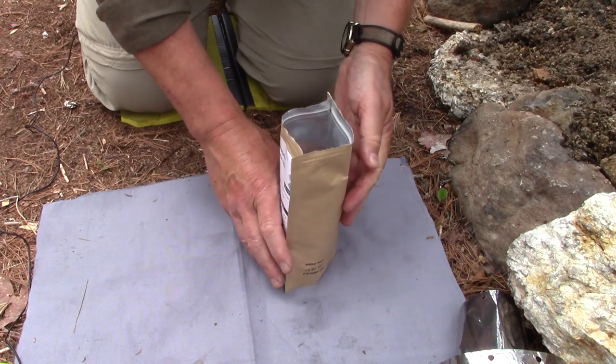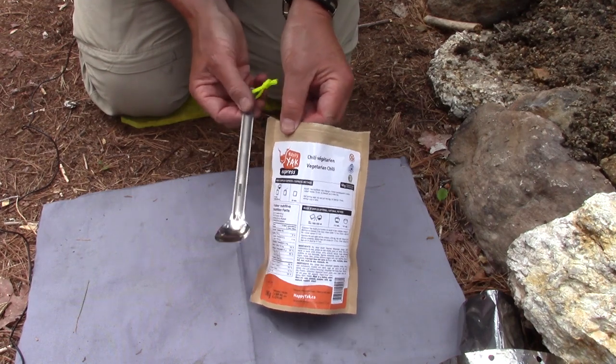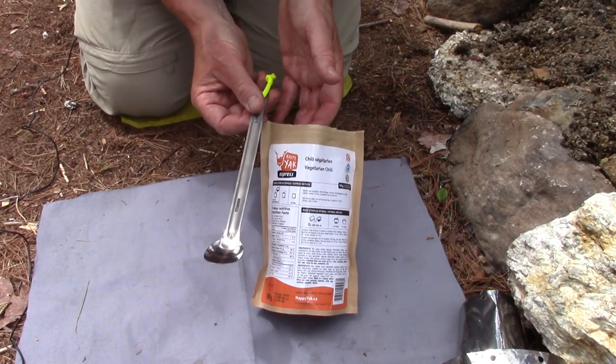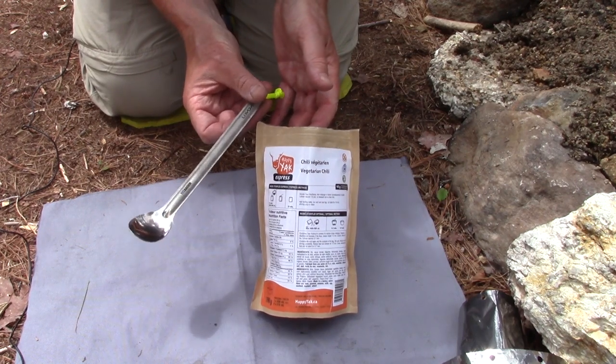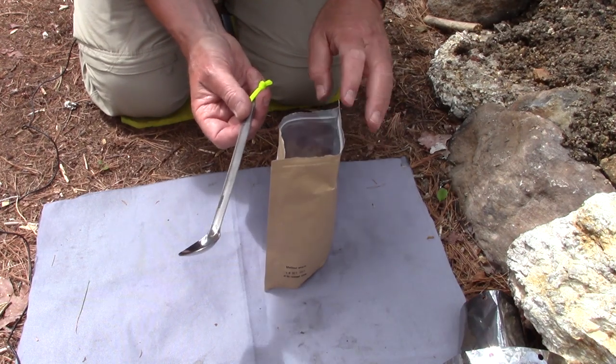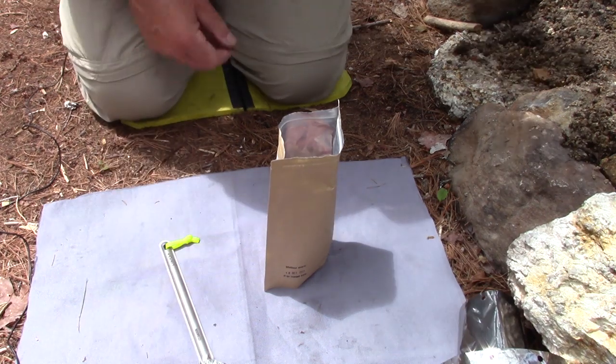I'm hoping I can get this all mixed in. When you're cooking right in the bag — and I'm sure most people know this — you're going to need a long-handled spoon. I picked up a titanium spoon from Lixada off of AliExpress, about $8 or $9 Canadian, so a good buy. I like using my wooden spoons though — I'm going to eat with my wooden spoon, but I did want something long enough to stir with.